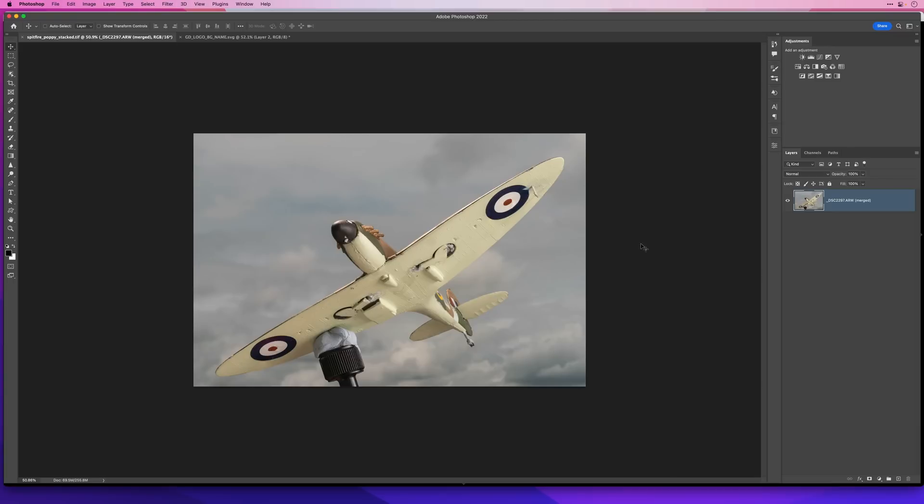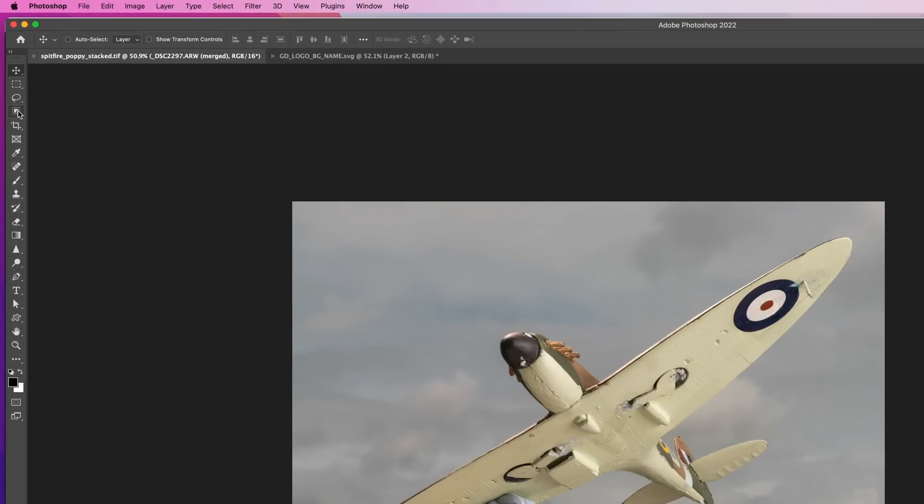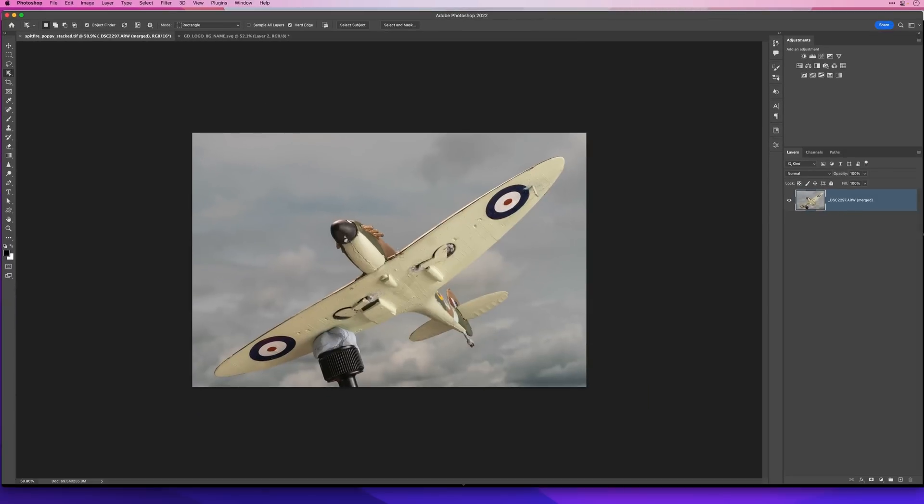There are lots of tools and techniques in Photoshop we could use to do that, but I'll come over to the toolbar and choose the Object Selection tool. In the options bar at the top of the screen I'll make sure the Object Finder checkbox is ticked, and very quickly when I bring my cursor over into the picture you can see that the Spitfire has got this blue overlay, telling me that Photoshop has identified it and is making a selection.